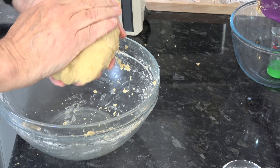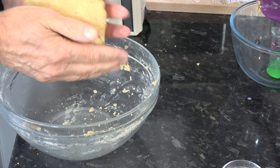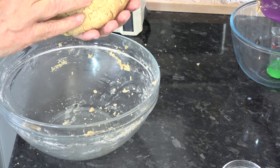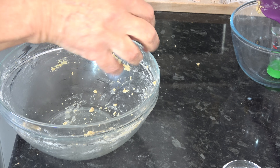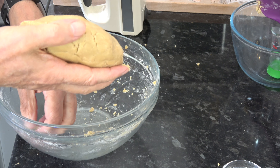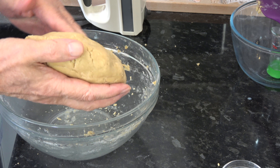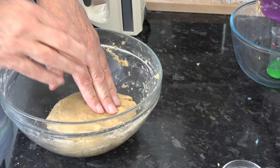So I'm going to form that into a disk and chill it in the fridge for 30 minutes. Then I'm going to preheat my oven to 165°C, about 150°C with a fan, or 330°F.